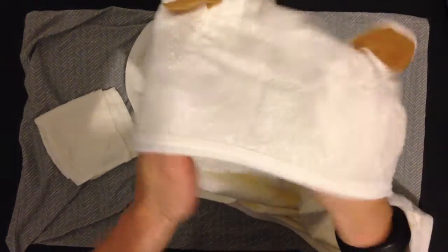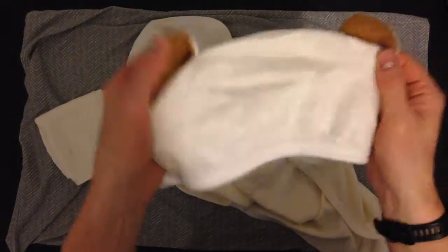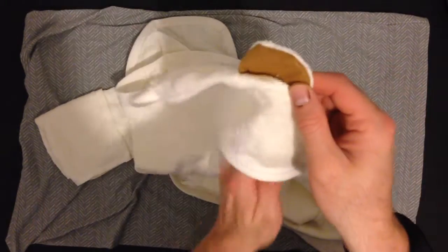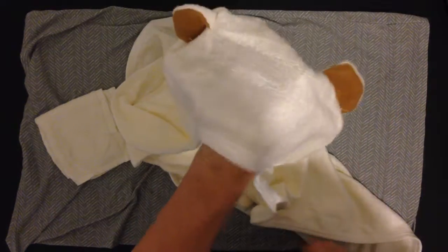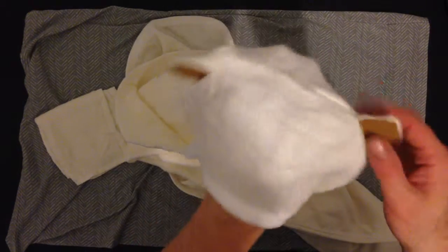Hey, what's up guys? I just wanted to do a quick video review on this kid's towel. So here it is right here. Obviously, the novel part about it is the hood. Your kid can put his or her head in the hood, and it's got the funniest little ears on the sides.